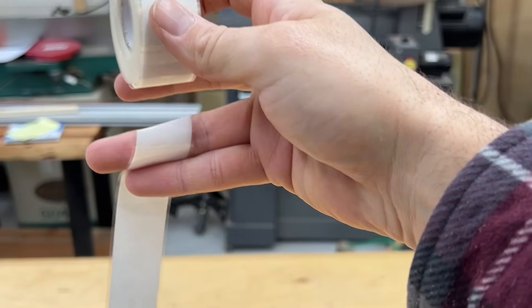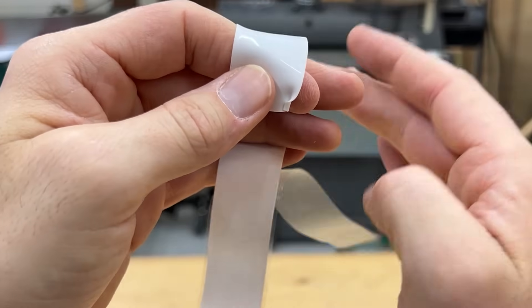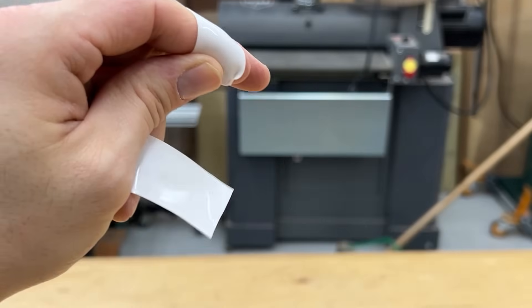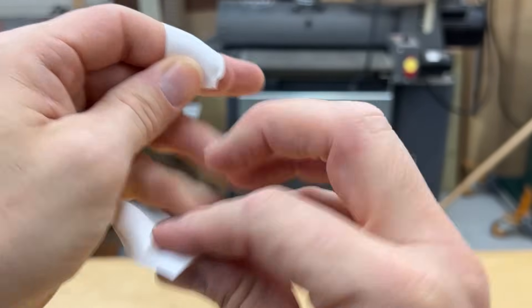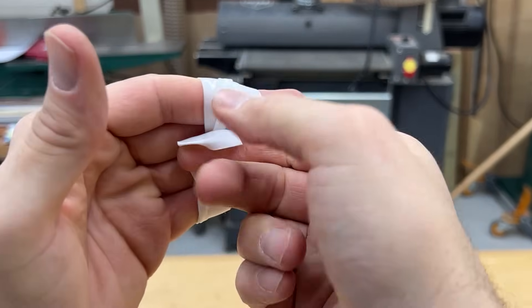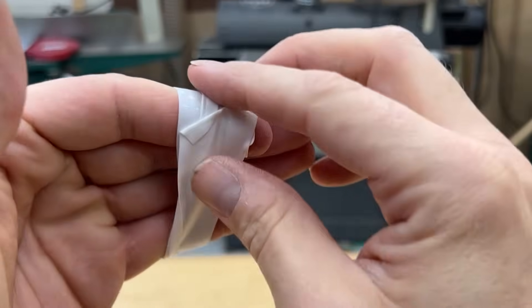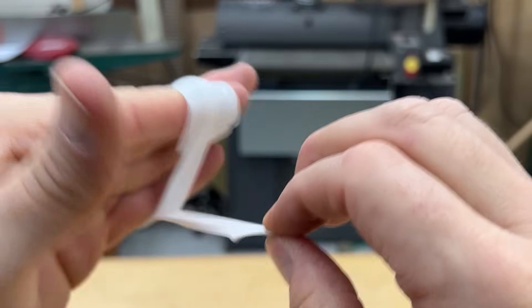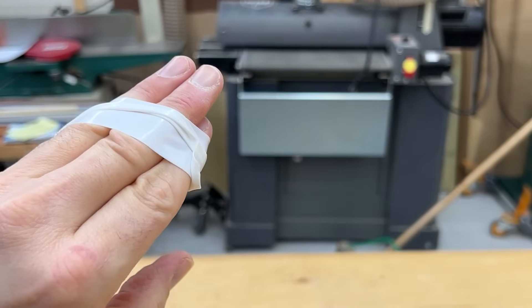This is silicone tape. A while back I saw somebody using this on their channel for all the ductwork for the dust collection. It's awesome because it's not sticky until it makes contact with itself. It's elastic, which means you can get a really tight fit and it's airtight, but if you have to make some changes you can just easily cut it off and you won't have any residue of glue or anything like that. If you want to check it out, I'll also link that down below in the description.